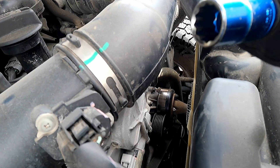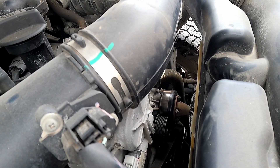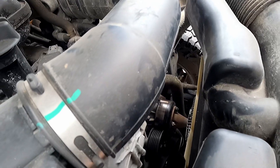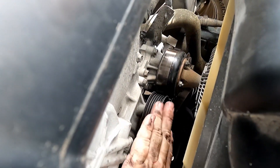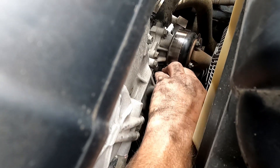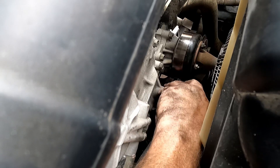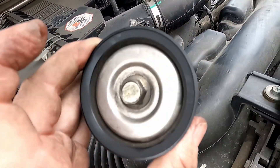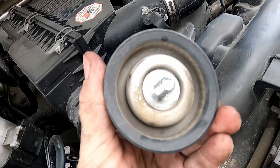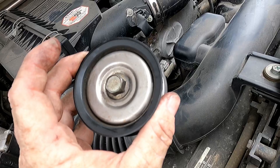For the idler pulley I use the 14 millimeter socket and a ratchet to get down there and loosen the bolt on the pulley right here. We'll just run the bolt out — it's kind of a long bolt — and we pull it out. We're going to go ahead and replace this.